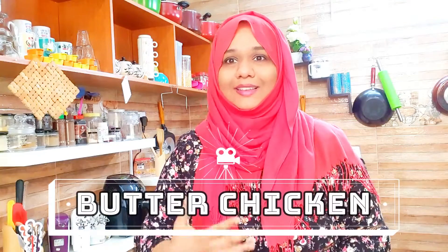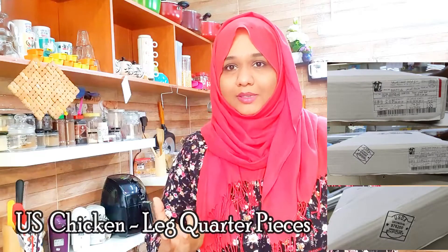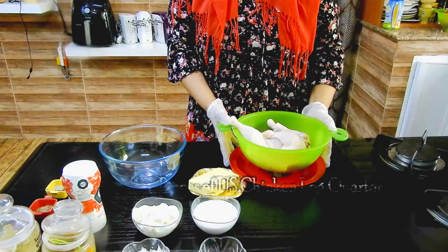Hello, hi and assalaamu alaikum to everybody. My name is Firdaus Nurayan and I'm really thankful to the Emirates Culinary Guild and the USAPEEC for this excellent opportunity. Today I'm going to make a recipe called butter chicken with US chicken leg quarter pieces. This is a very authentic and traditional recipe — a mixture of butter and cream with chicken, with lots of flavor, originated from the subcontinent of India.